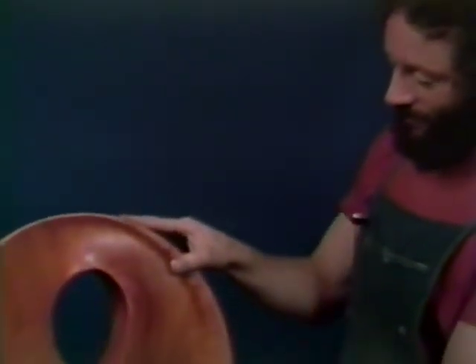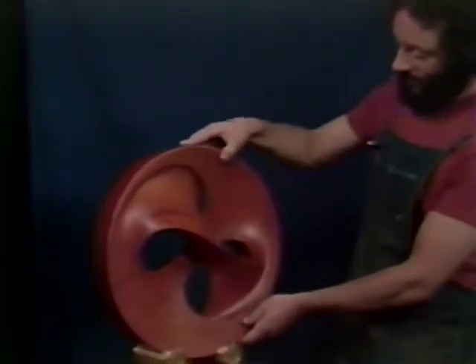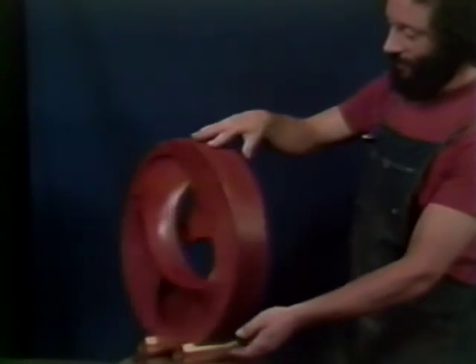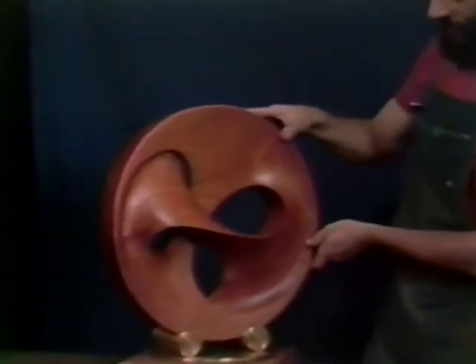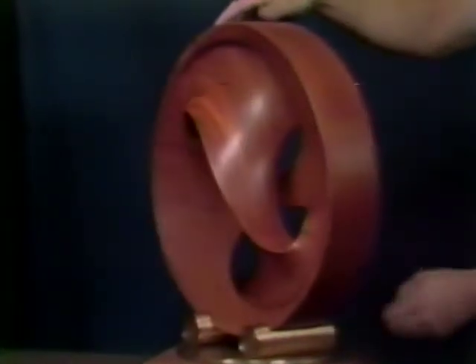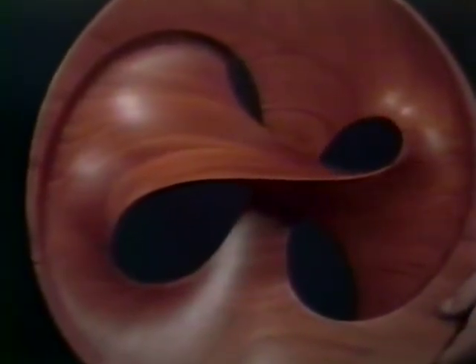Being with a piece of sculpture is like being with another person. I've always been struck by the presence that a piece of sculpture can have. I'd like to think that you could converse with a good work, and that it would talk back to you — it would be playful and move around with you — and that you could relate to it on a number of different levels and planes. It's touchable, and of course from a distance, it's also very visual.